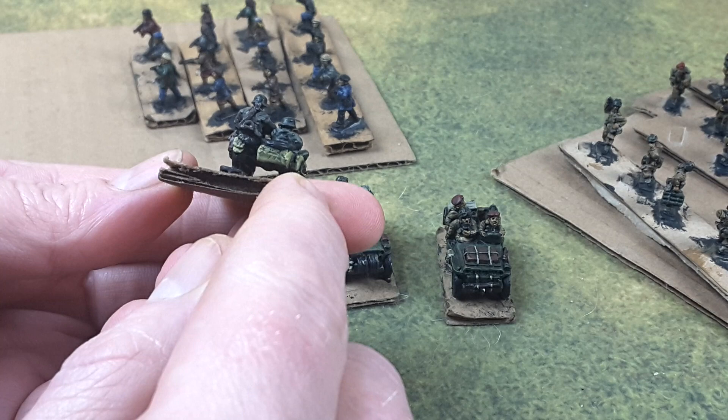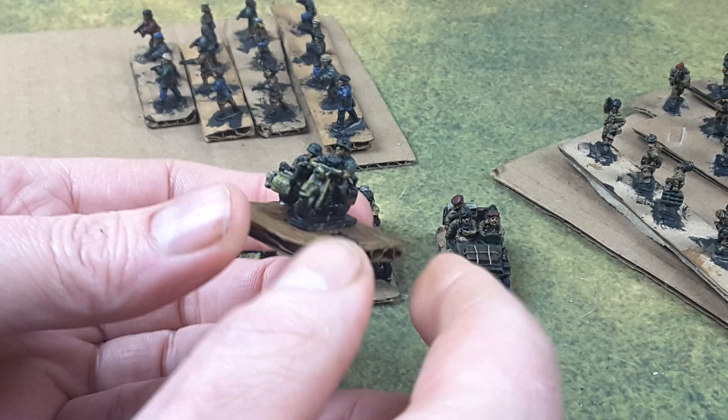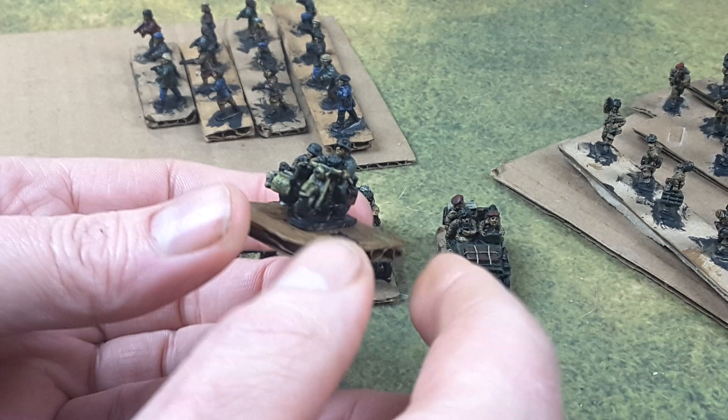I didn't highlight the — or did I? Did I highlight the rifle? I think I did. It still looks a little dark there — maybe it's just the camera. Pretty nice.